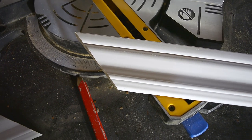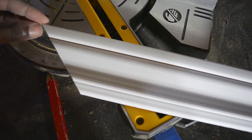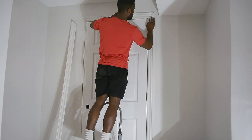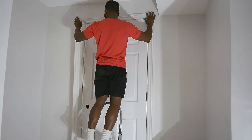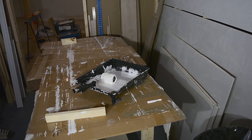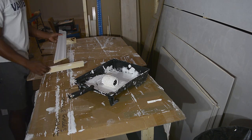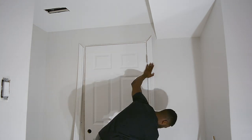Always remember that the thicker end is on the outside, and it's always the longest side of your cut. I'm testing to see if my trim lines up, in case I have to make any adjustments. Once I know they are all the right size, I paint them with a semi-gloss sheen, then use my brad nailer to nail them in place.